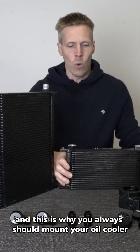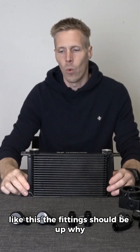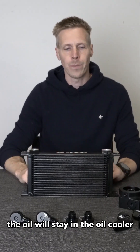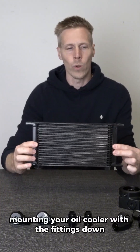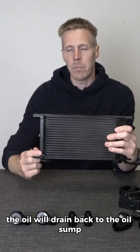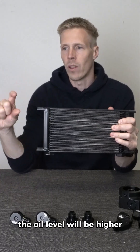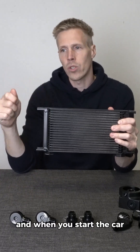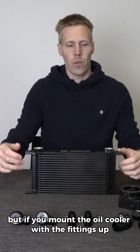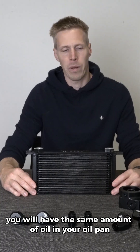This is why you should always mount your oil cooler with the fittings up. Because when you turn your car off, the oil will stay in the oil cooler. If you mount your oil cooler with the fittings down and turn your car off, the oil will drain back to the oil sump, raising the oil level. But if you mount the fittings up and stop the car, you will have the same amount of oil in your oil pan as you started with.